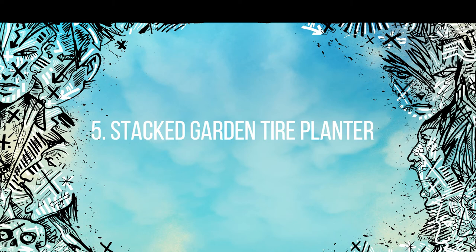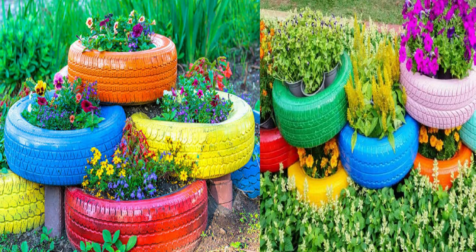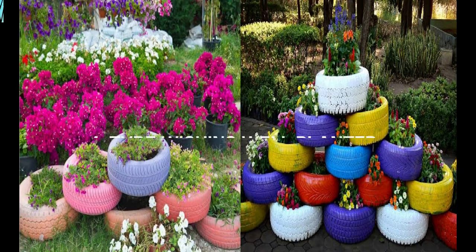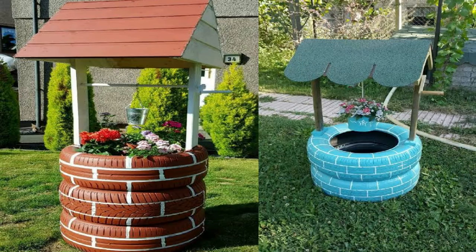Number five: stacked garden tire planters. That's such a good idea — you have so many versatility choices. Stack tires to create a kind of tiered house planter to highlight different plants. Make it beautiful by using all sorts of plants that really show up with paint and flowers.